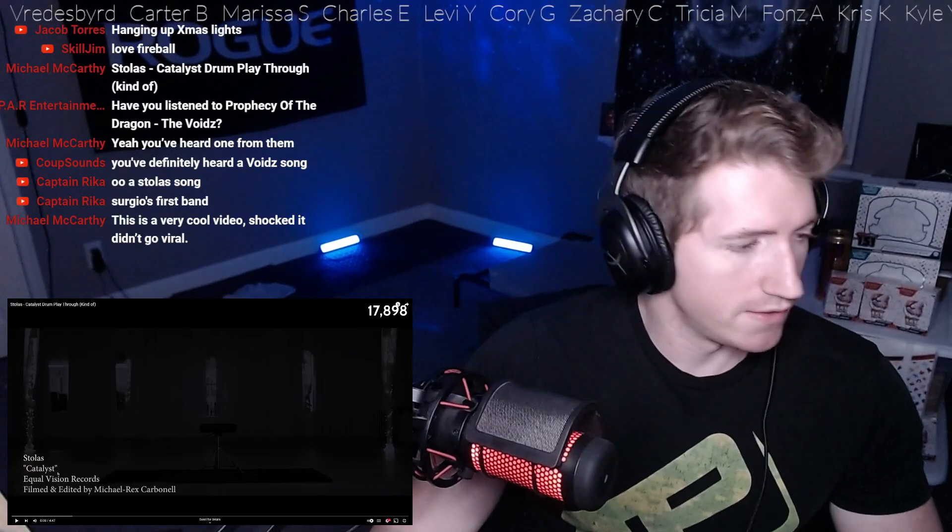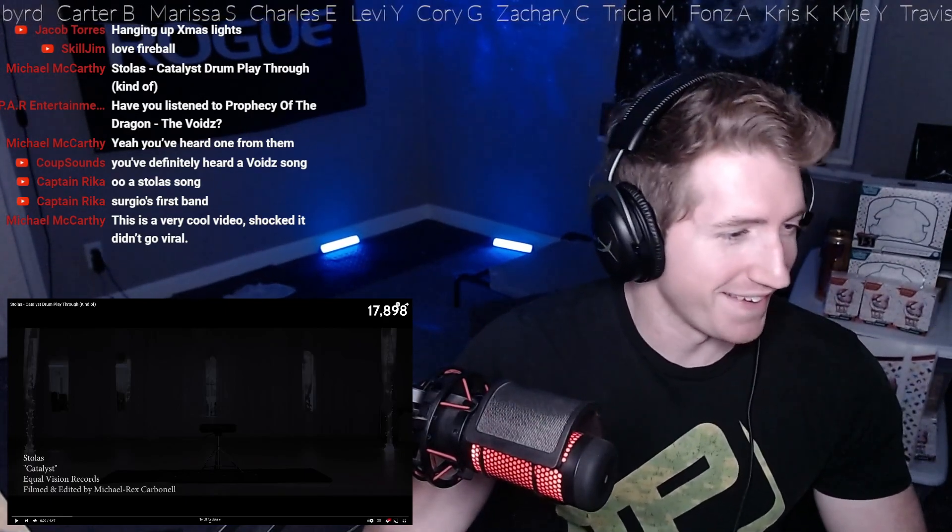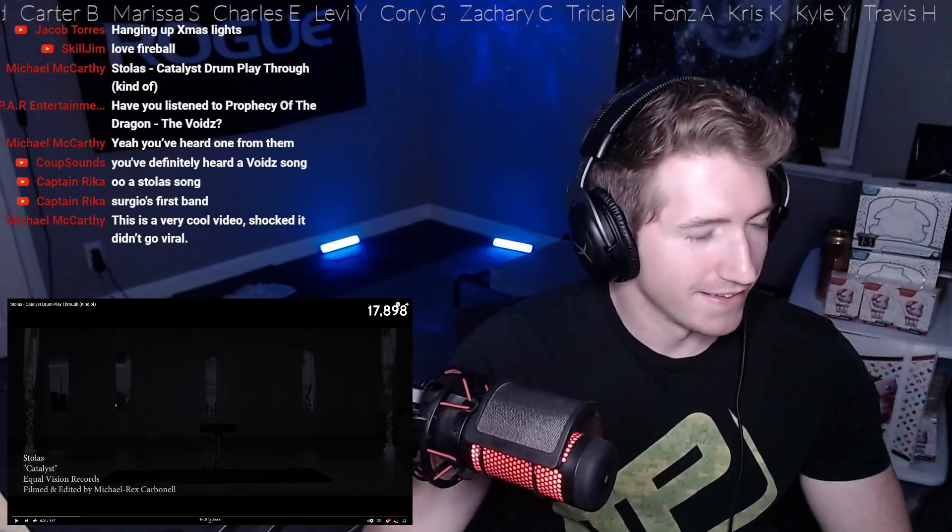Let's check it out. This is Stoloss, the Catalyst Drum Playthrough, kind of. Requested by Michael — let's give it a listen.